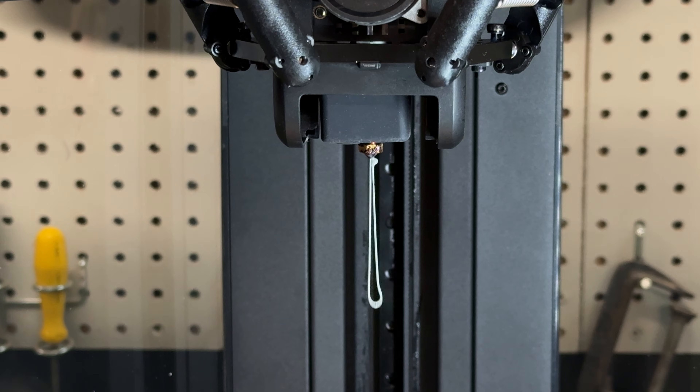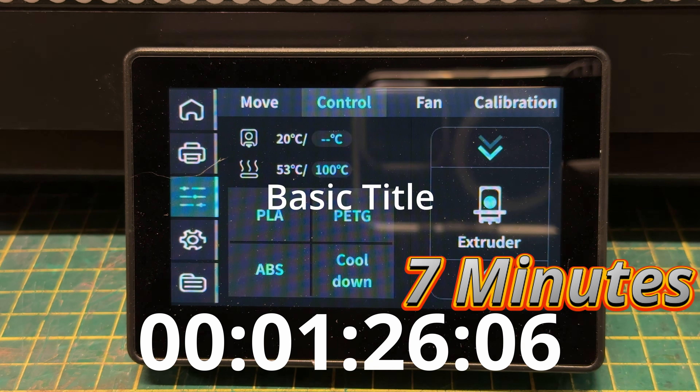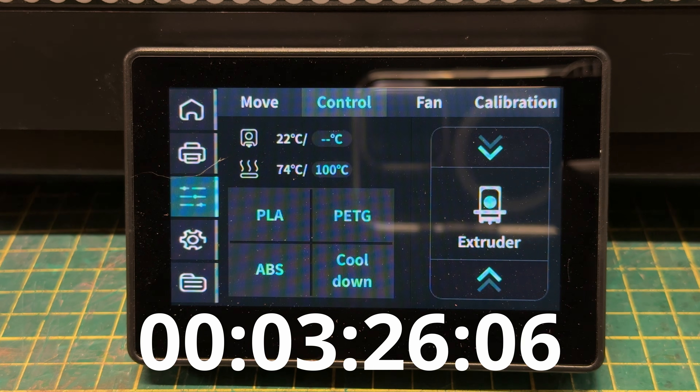The hot end gets up to 300 degrees Celsius and heats up pretty quickly, which is important. My real complaint is the bed heating — the bed will get to 110 degrees, but expect four or five minutes of wait time to reach that temperature. This is one place where I wish the printer was a little faster.